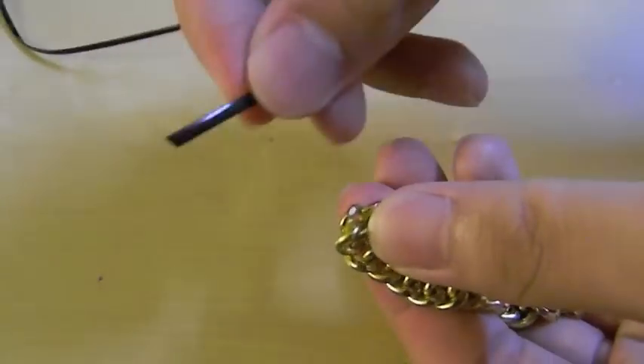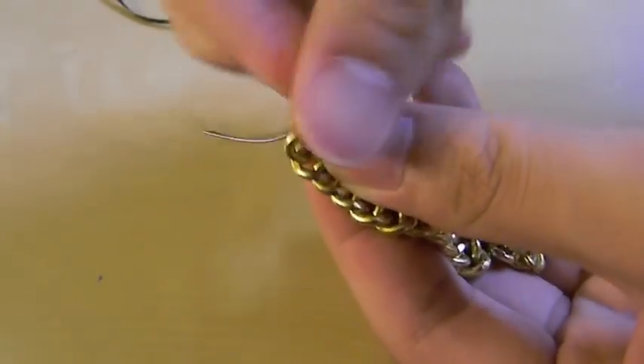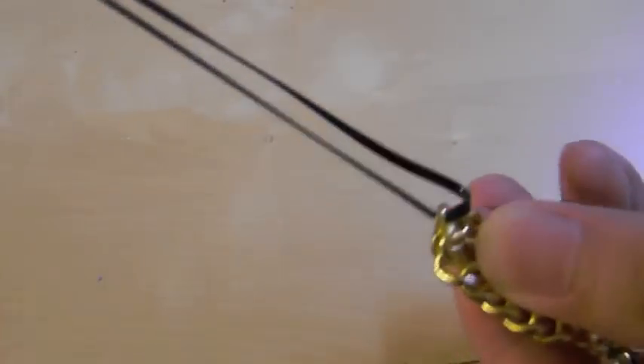So taking one of the wrist size length strands, we are going to thread it into the chain and then we're going to find the middle, and it should look something like this.